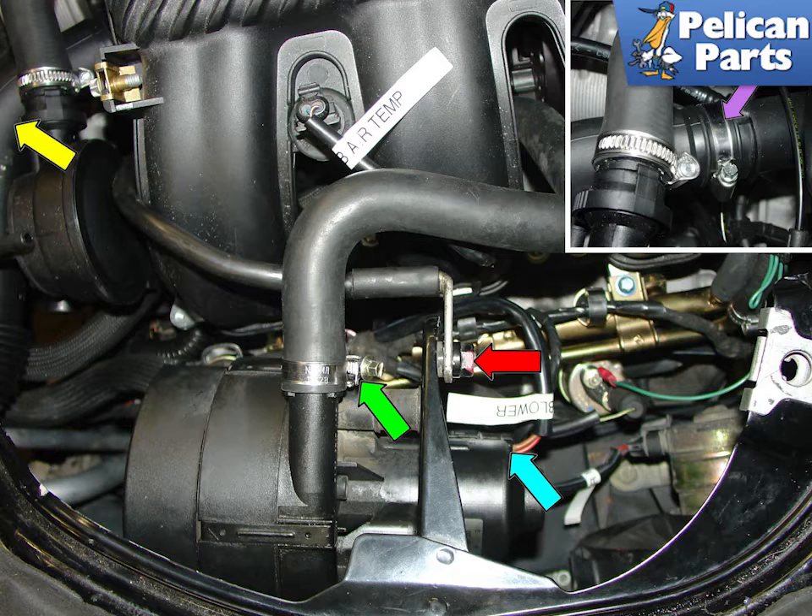Shown here is the secondary air injection pump. Disconnect the hose, green arrow, and the electrical connection, blue arrow, and the bolts that mount it to the bracket, then remove it from the engine compartment. Also disconnect the engine ground strap, red arrow. It's a good time to disconnect the oil filler neck, yellow arrow — loosen the clamp, purple arrow, and you should be able to pull the filler neck out. You can now completely remove it and disconnect it from the rear trunk after you get the transmission out. Please follow the link provided at the end of this video for additional assistance with removing the transmission.